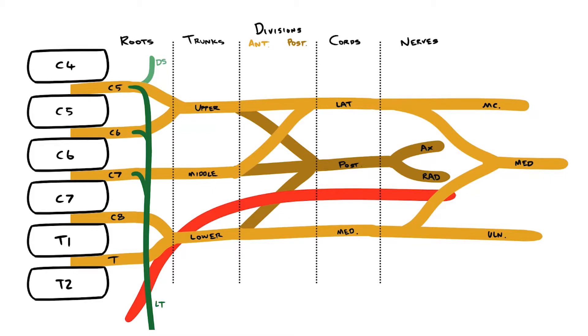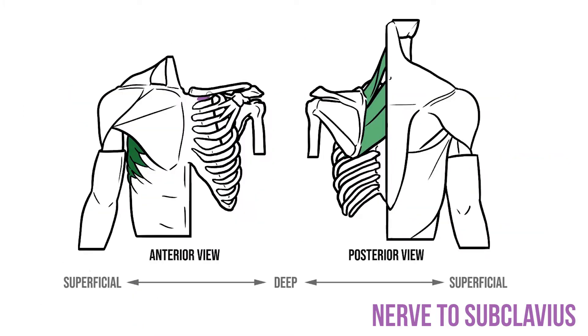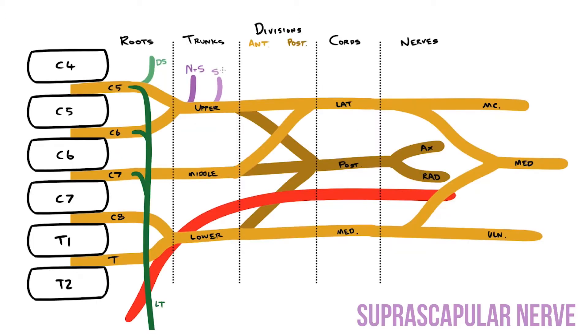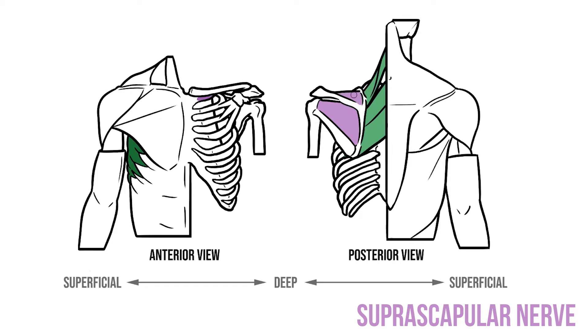Moving distally we have two branches leaving the upper trunk. The nerve to subclavius is a nerve that goes to subclavius, and this is a small muscle that supports the clavicle. The other branch is the suprascapular nerve. As you might expect, the suprascapular nerve supplies supraspinatus, but it also innervates the infraspinatus muscle. Both of these muscles are an important part of the rotator cuff.